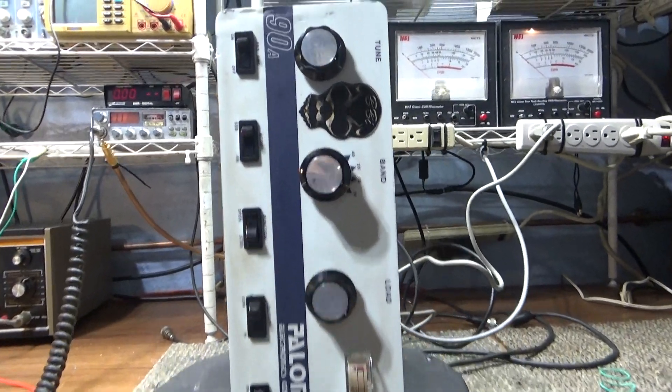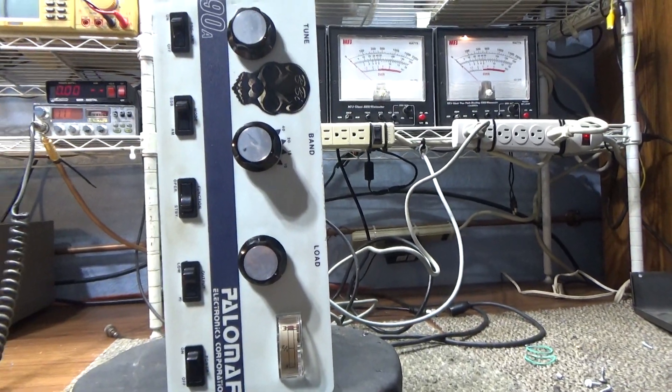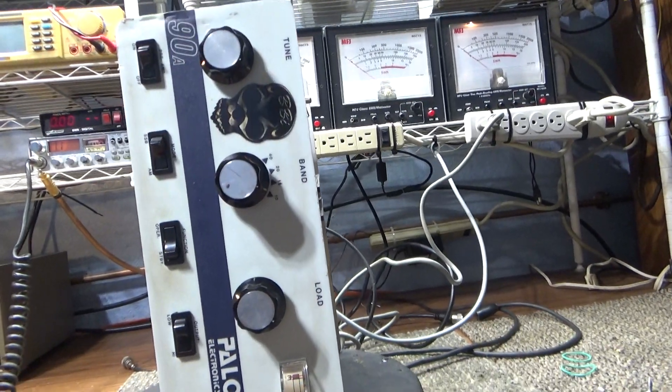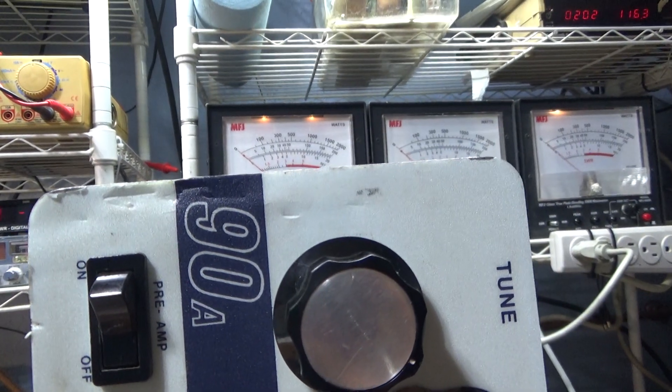Alright, going to do one on this Palomar 90A, a little two-tube bass amp. It uses 6LF6 tubes, two of them. Just a basic amp, two-tuber, with a preamp switch.